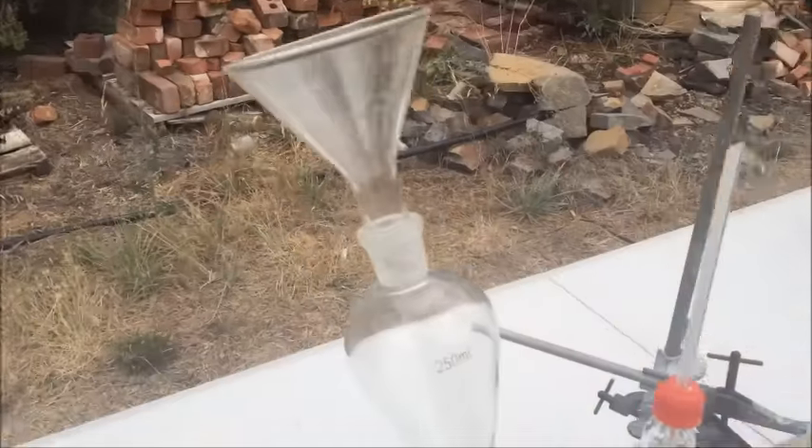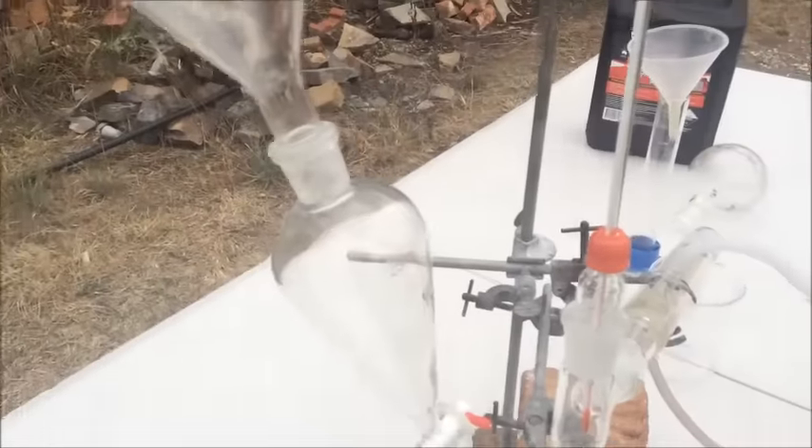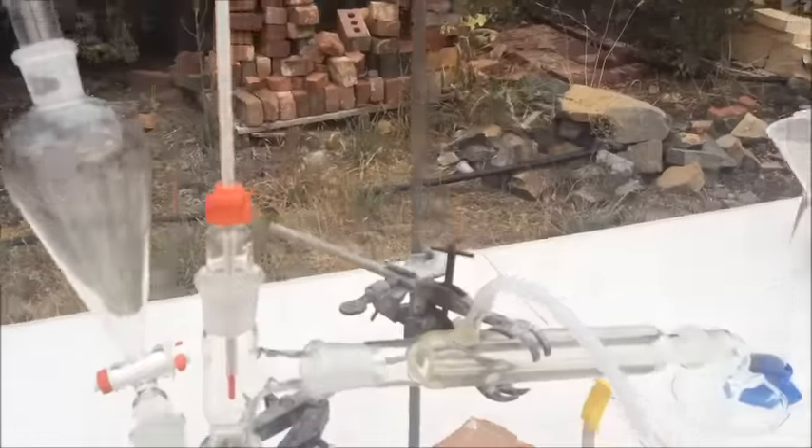I have an addition funnel here so I can continually add some more of the semi-diluted hydrochloric acid as this goes on into the two-neck flask, and we can distill over.